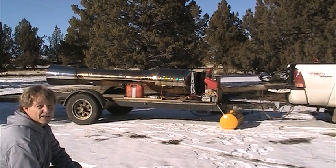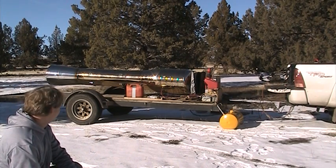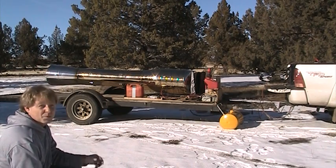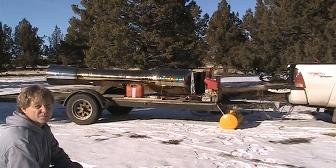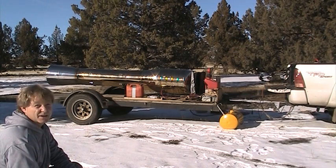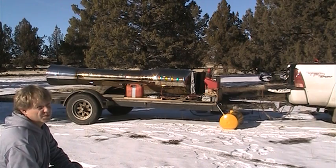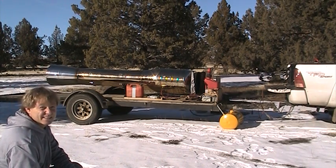Everything worked out good. I'm in Clamont Falls, Oregon out in the desert. It is 24 degrees out here. I did use a little propane heater to heat up a few things, but other than that, it even fires up in super cold. Of course, it's much nicer in the summertime. Anyway, that's it — that's the big one.